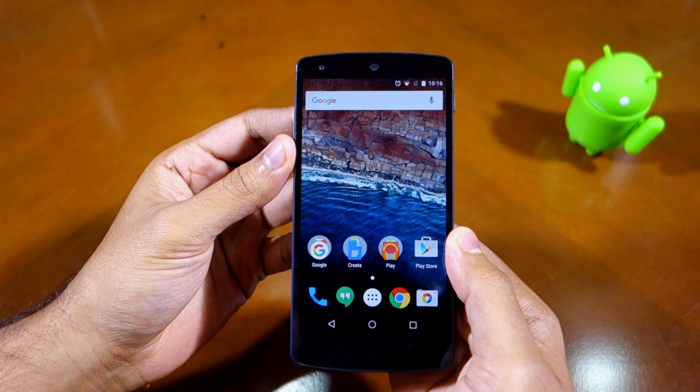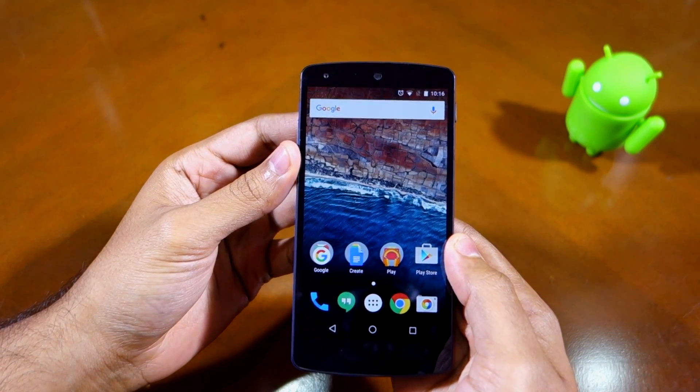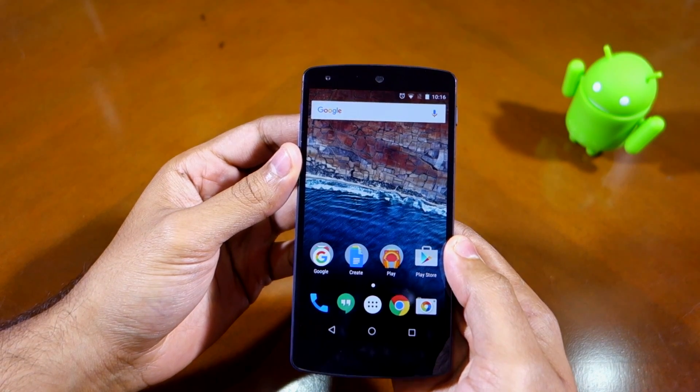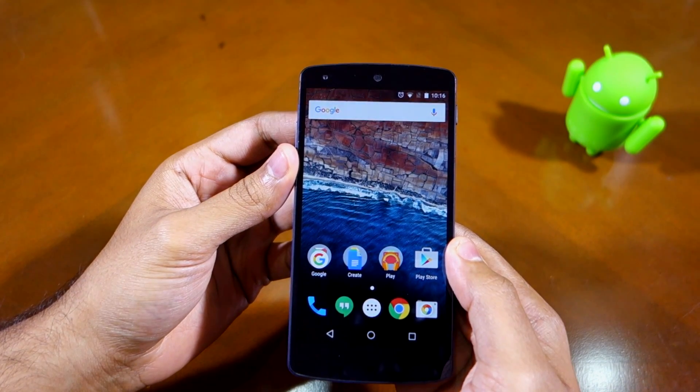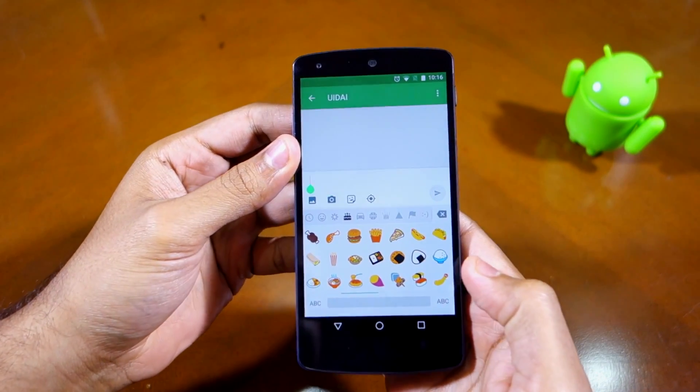The highlight of the update has to be the bootload of new emojis that Google has added to Android with this update. Beside adding new ones, Google has also redesigned some of the existing emojis. Let me give you a quick look at some of the new emojis introduced in the Android 6.0.1 update.